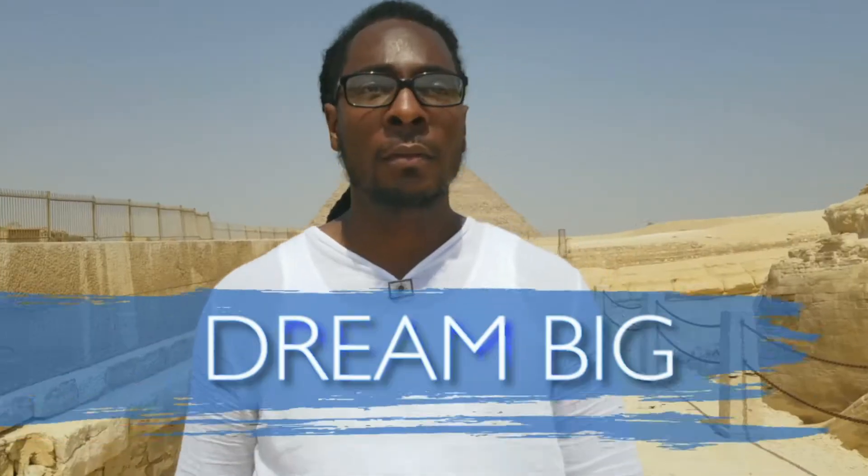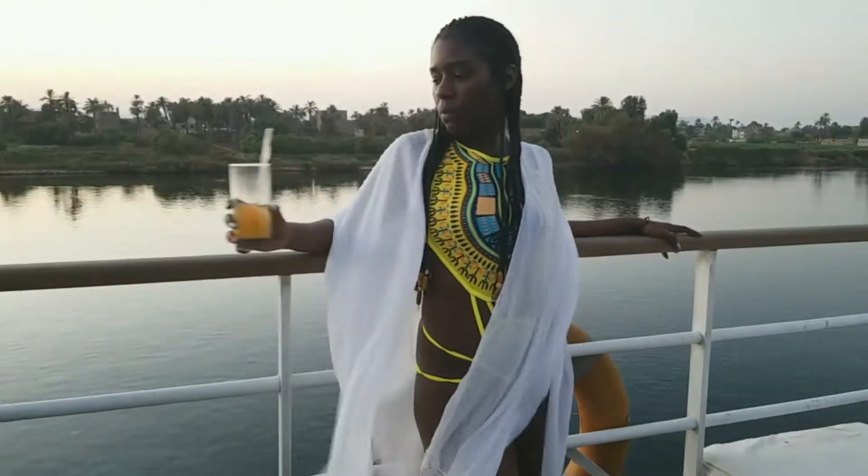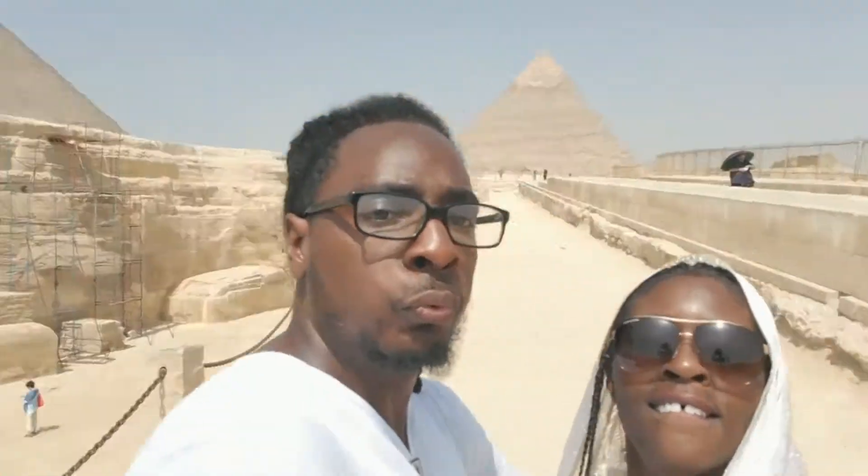Hey guys, we're checking in — it's day two here in Cairo, Egypt, and it's been pretty interesting so far. We're at the resort at the pool, got the whole section to ourselves.